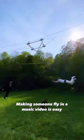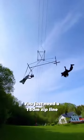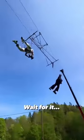Making someone fly in a music video is actually pretty easy. All you need is a 150 meter long zipline that can fit two people, and you're basically good to go. Here's the final result.